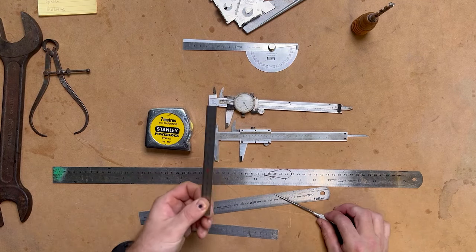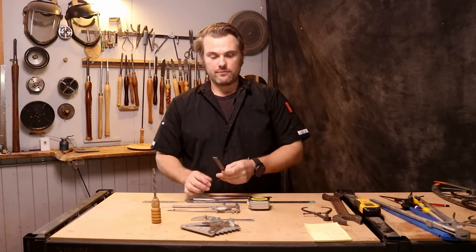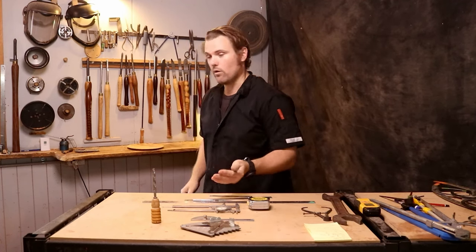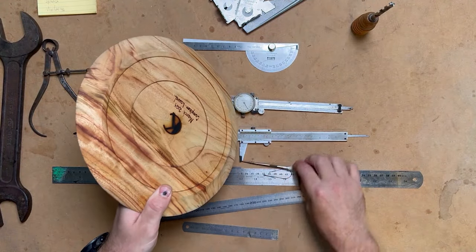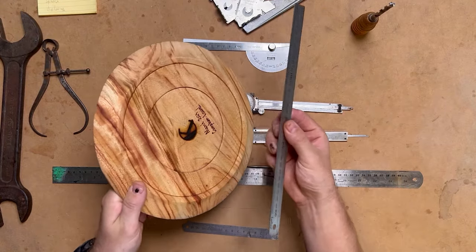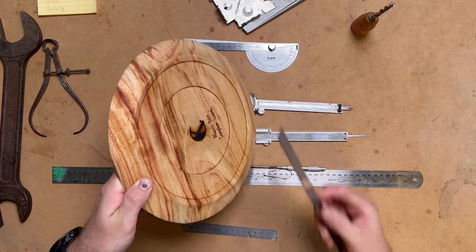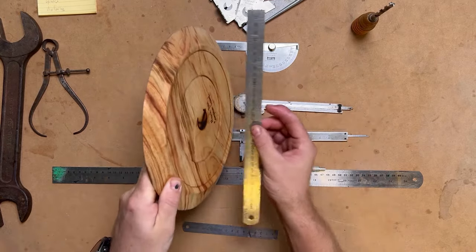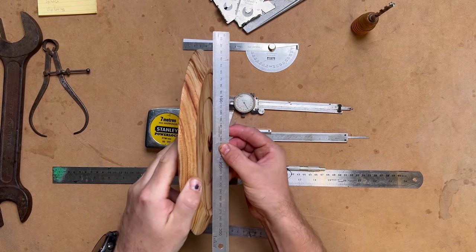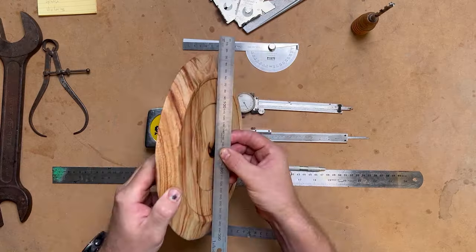Steel rulers — I have them everywhere, and they're not just for measuring distances and lengths. I use them for checking platters, the base of platters, and across the feet of bowls. For example, when I'm turning the foot of a platter, I want to make sure it's not going to bottom out on the table and roll around. So I get my steel ruler, place it across the base, and make sure I've got clear daylight underneath that foot.